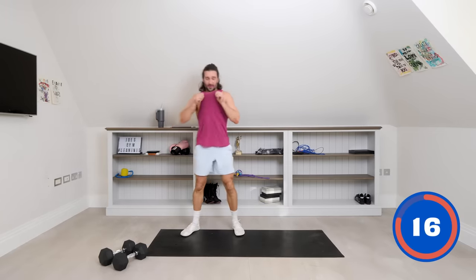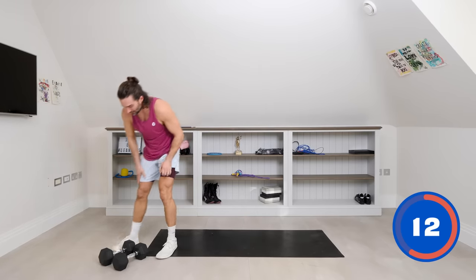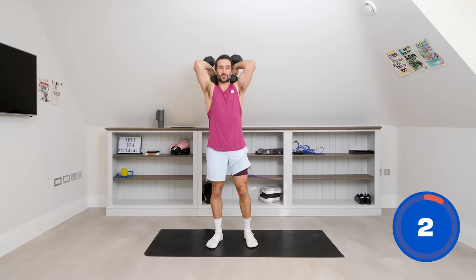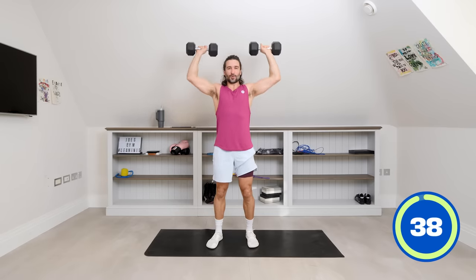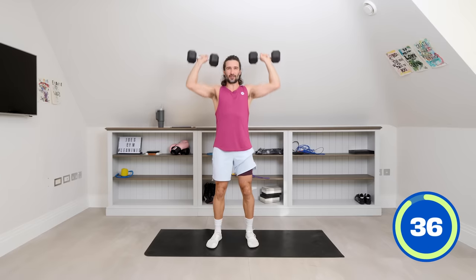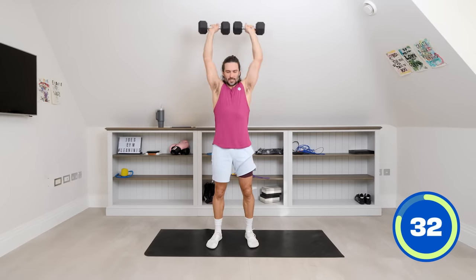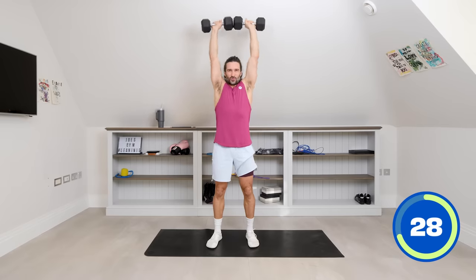I'm covered in sweat now — it's a good little session. We've done ten minutes, five to go. Pick up the dumbbells. What I want to see now is a nice strict shoulder press — elbows out, flare them out, press and down. Let's go. Elbows come wide, strength in the shoulders. I'm not bouncing, I'm not using my legs — this is all shoulders.